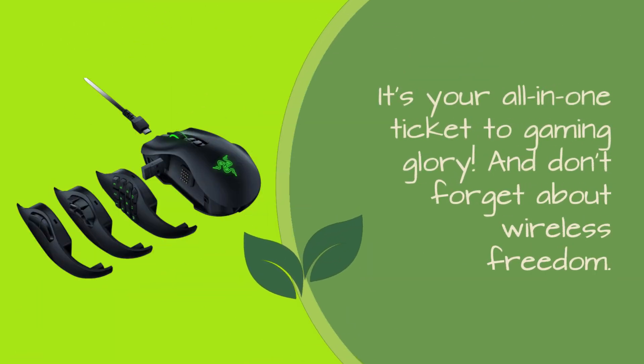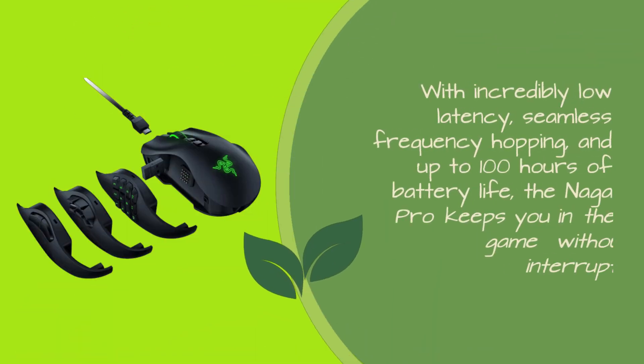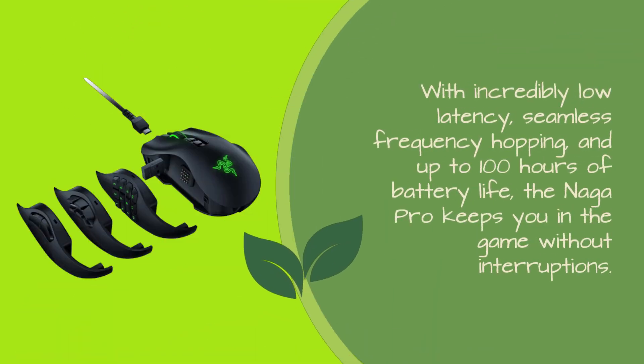And don't forget about wireless freedom. With incredibly low latency, seamless frequency hopping, and up to 100 hours of battery life, the Naga Pro keeps you in the game without interruptions.